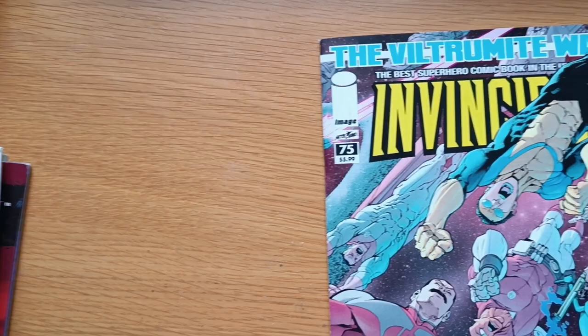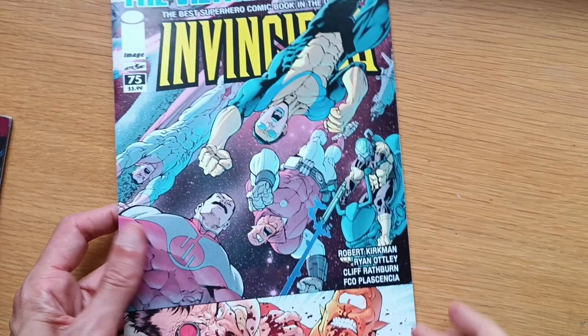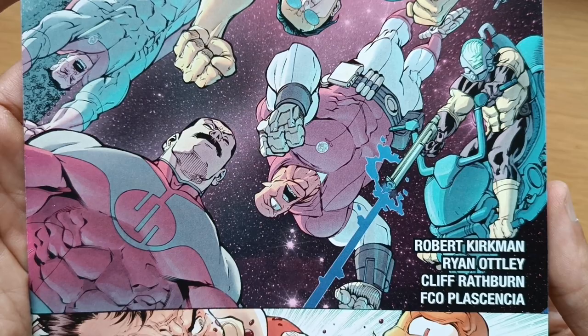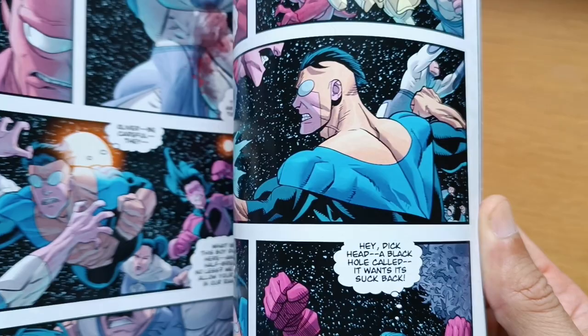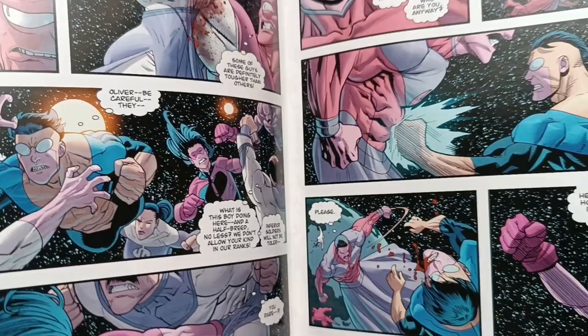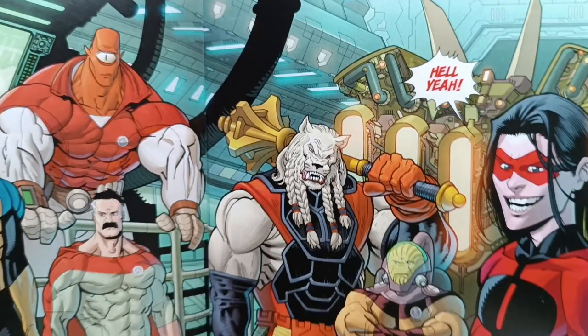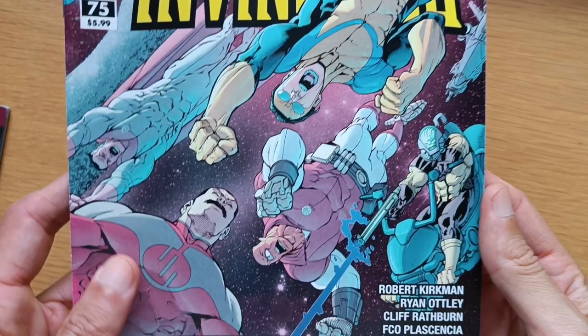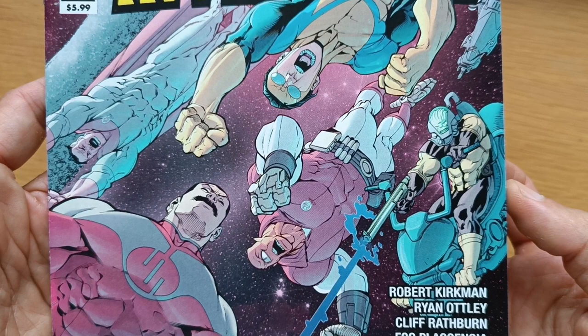Welcome to Darius Comics School. Today we'll take a look at issue 75 of Invincible, the Viltrumite War. Lately I got into Invincible — I knew it existed, but the drawings weren't really convincing from the get-go, so I kind of skipped it. Then with time it got really gorgeous. I started watching the TV show, got pumped, and now I'm reading the comic. I found this one on eBay for very cheap, since I live in Germany and this American issue wasn't as sought after.